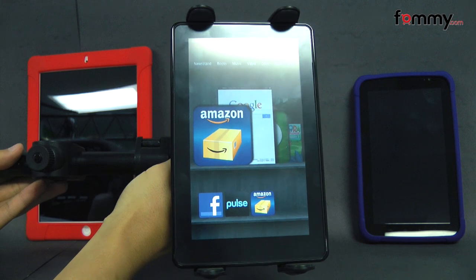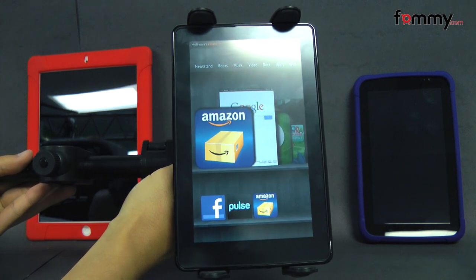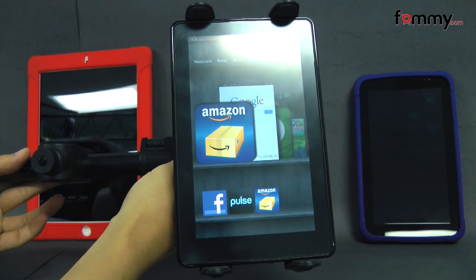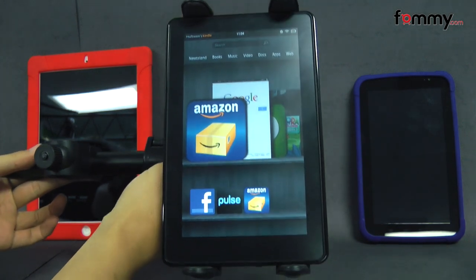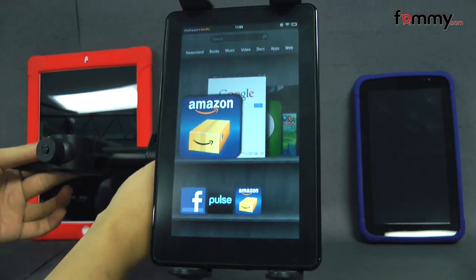Hey guys, Nick with FAMI here, and today we're taking a look at the Amzer Deluxe Universal Headrest Mount. It's compatible with just about any tablet that measures from 7 to 12 inches, and if your tablet has a thin case on it, you'll still be able to use it with the mount.